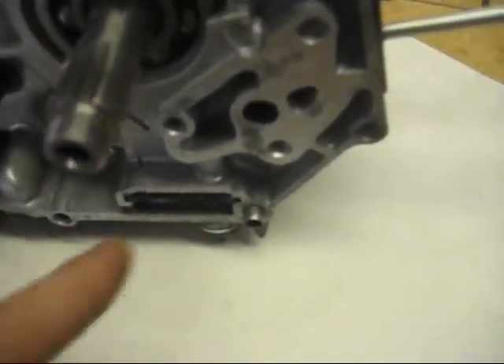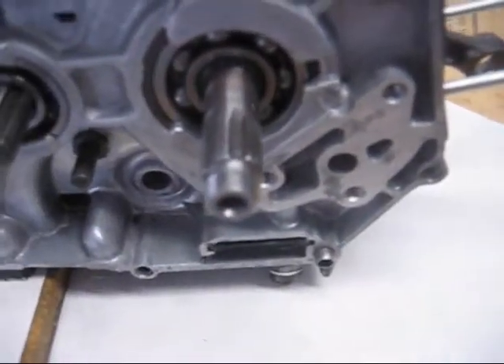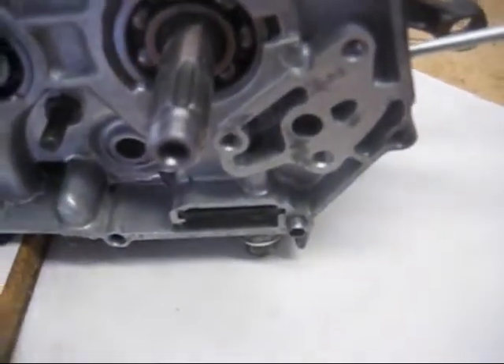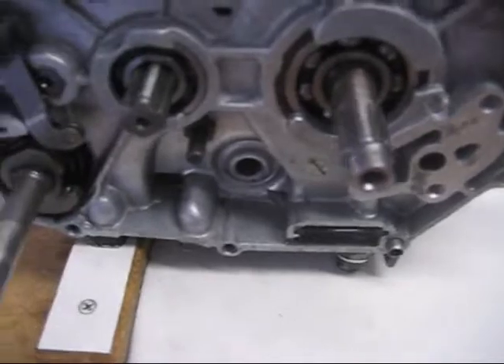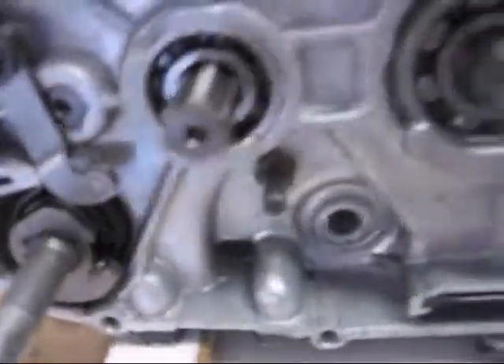You'll need to use this tool to remove the clutch from here. It is best to use an impact wrench — an air impact wrench or an electric one, depending on what you want — to remove that, because you don't need to hold the crank or anything; it's a lot easier. After that, there is a circlip that goes right here that holds on the large driven gear. You need to remove that.